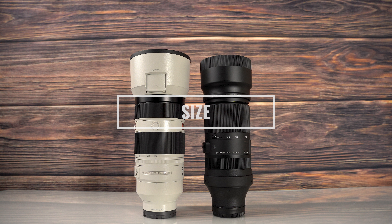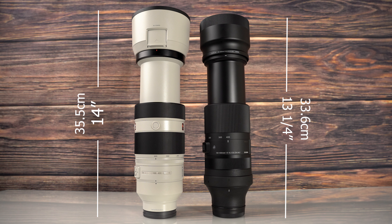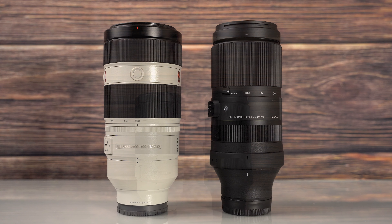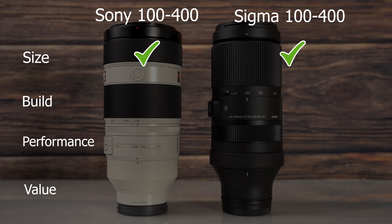Diving into size, they're both a great size and weight. The G Master is about 10 and three-quarter inches long with the lens hood installed, and the Sigma only about a half inch less. Fully extended, you can add about three inches to both lenses. Without the lens hood, the G Master measures eight inches and the Sigma just a quarter inch less. The G Master weighs just over half a pound more, but there's not that much difference. The Sigma has 67mm filter threads compared to the Sony's 77mm. Overall, comparing the size of these two, they're very comparable — both win.